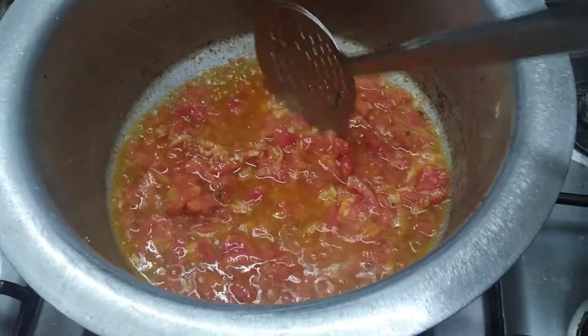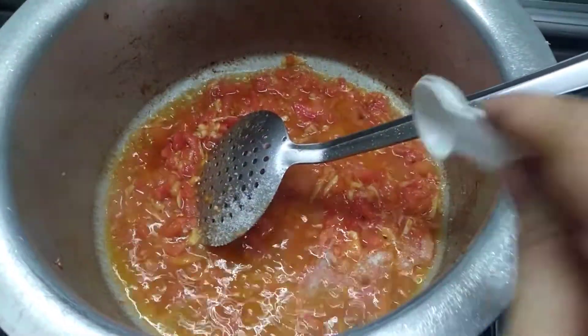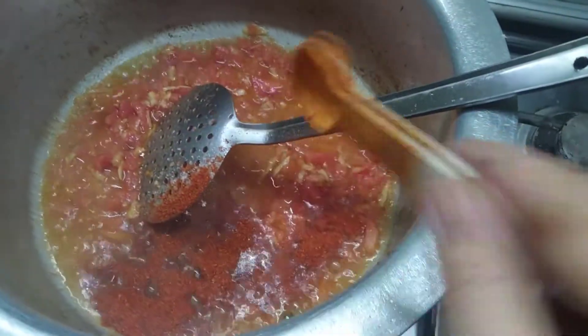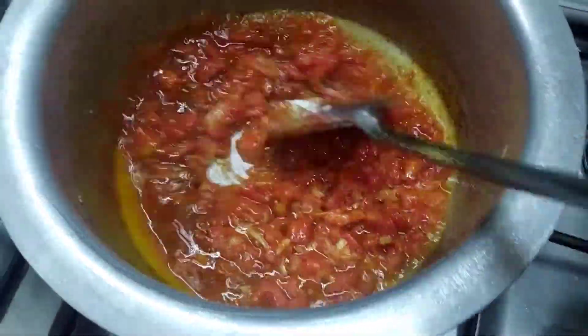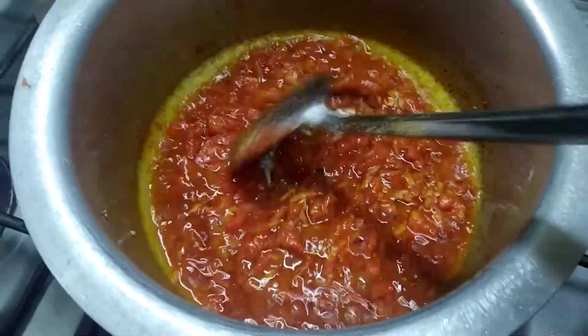We will add the tomato in the tomato. The tomato is warm, so you can add water and set it up for the baking pan. You can add water and mix it properly, and then mash it with tomatoes.